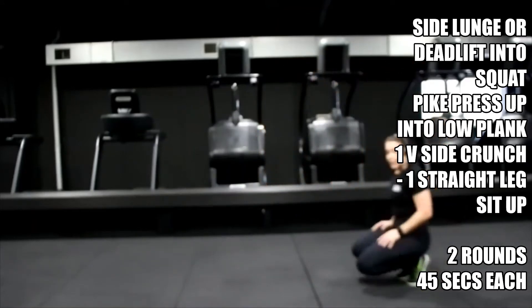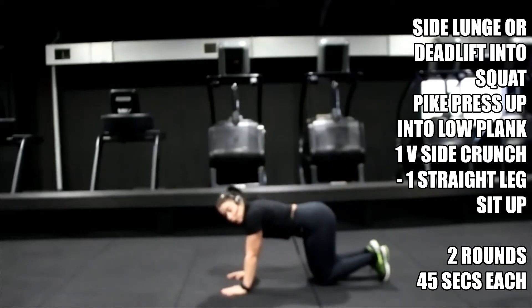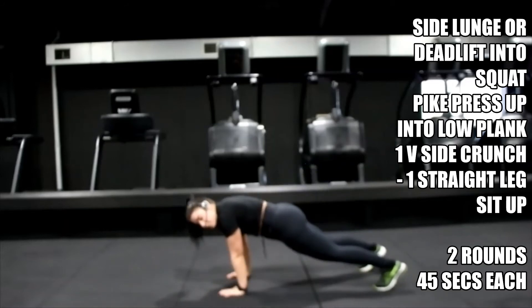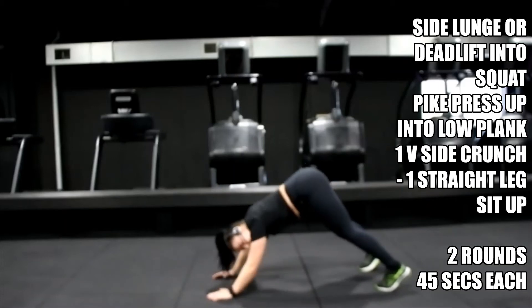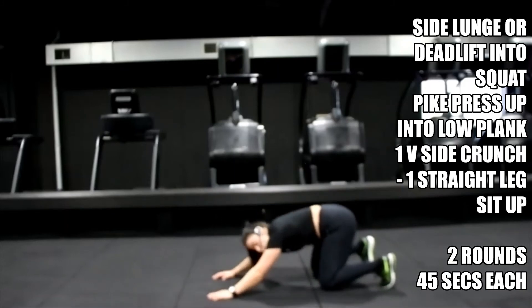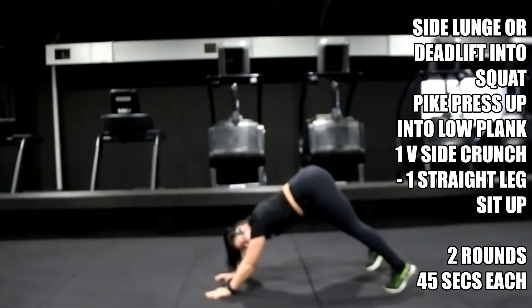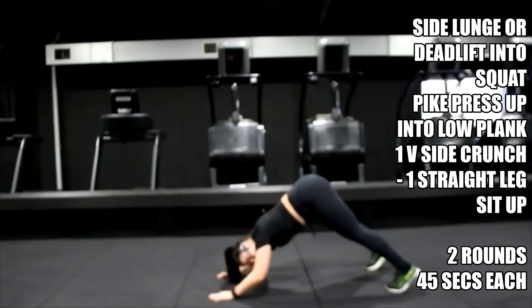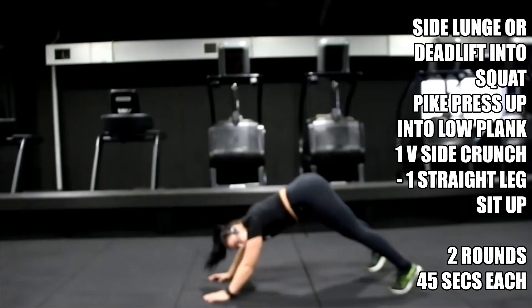Get ready for those pike press-ups — ten seconds, bring yourself down. Take your time with this, it's not a race. Three, two, one — hips up in the air, tuck the head. Down, up, drop the hips, then down — do not rotate those hips, keep them up. Make sure your hands are under your shoulders, otherwise you'll feel like you're stretching too far back on the pike press-up. Your option is to drop down to the knees for that plank and then come back up.